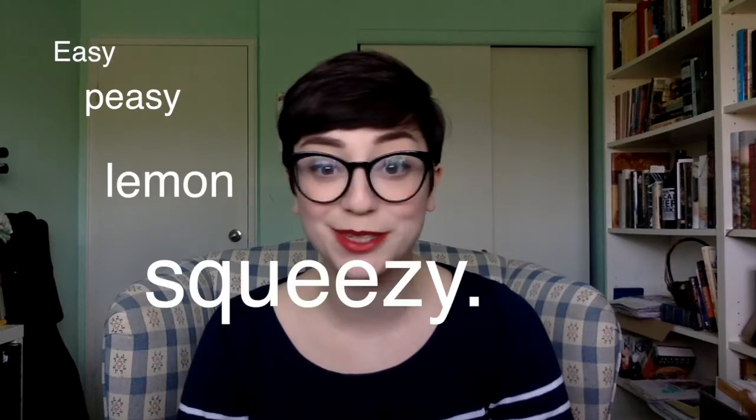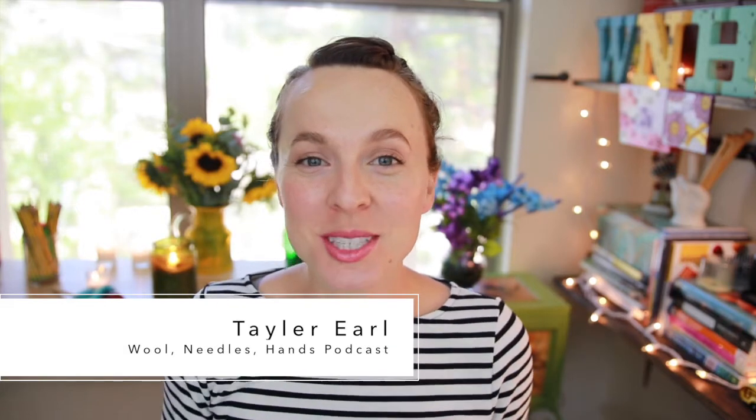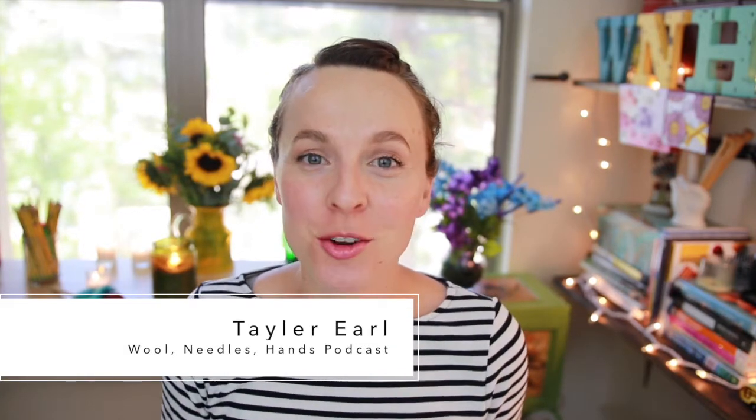Easy peasy lemon squeezy! So I'll send it right on over to Taylor at Wool Needle Hands Headquarters. Just remember that you can participate in this by going to any of the chatter threads on any of our podcast Ravelry pages and chatting up your experience there.